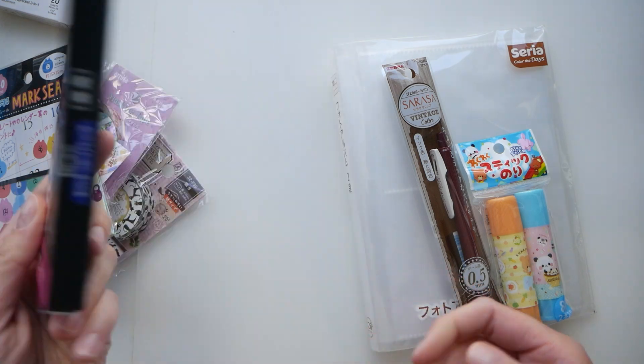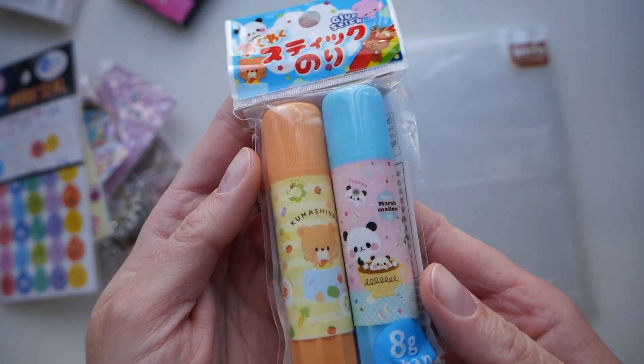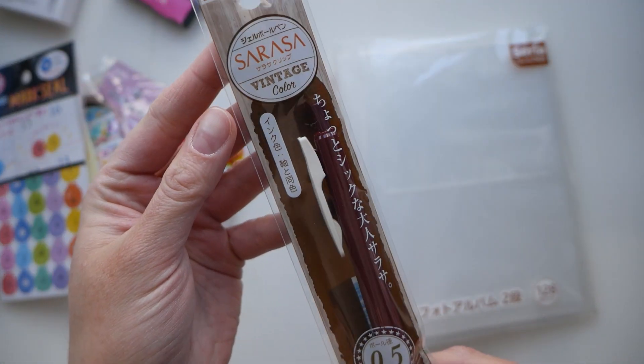They also have beauty products there. And look at this — glue sticks! I've been using a lot of glue. Another thing which they were selling.